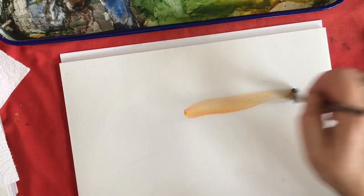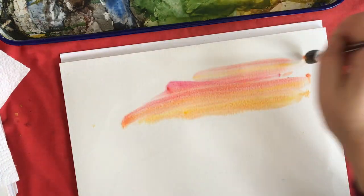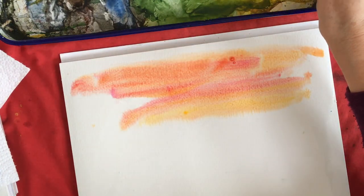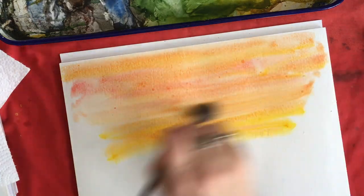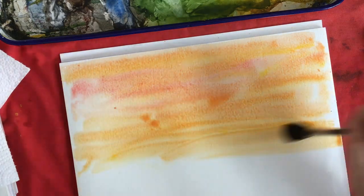Now I'm going to mix up some permanent rose and some cadmium yellow to make a really pretty orange — like that. Maybe a little bit more pink up here. Just keep it wet and flowing. Maybe some pure yellow. Let it blend itself on the paper. Keep adding water to it, keep it wet. I like to have my strokes go all the same way.